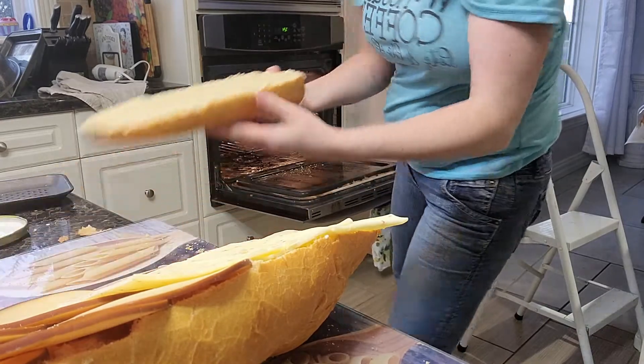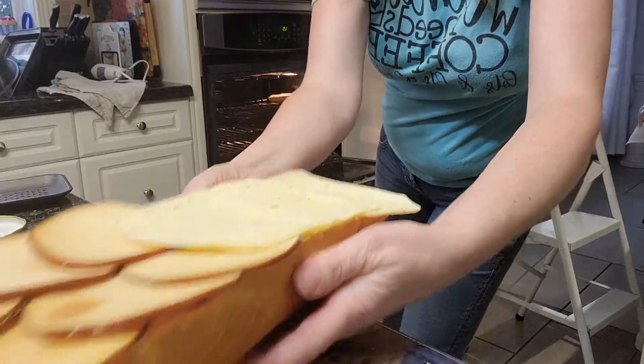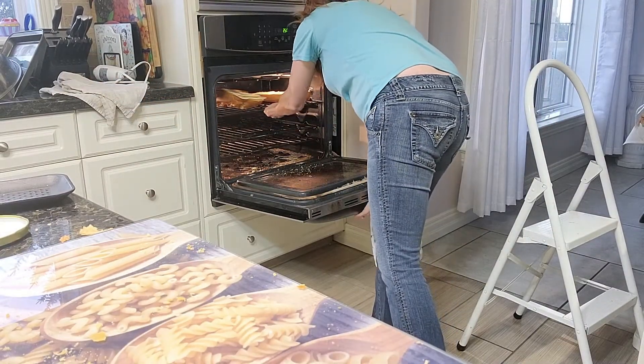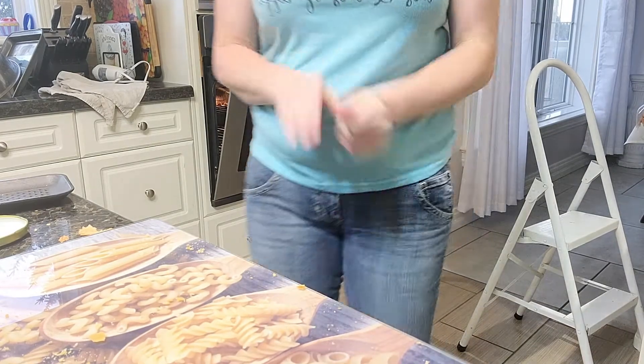I'm putting them in my oven, just going to put them under the broil. That will take about 10 to 15 minutes. My soup is already done so I'll be back when I'm dishing up supper.